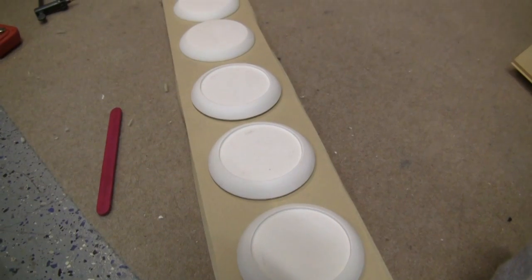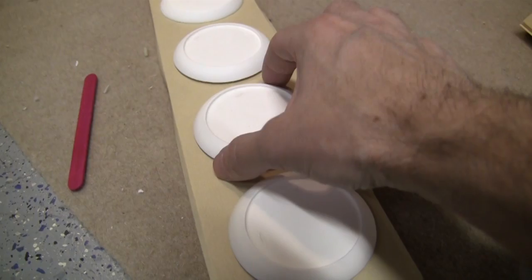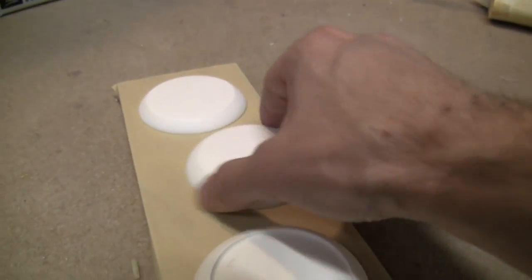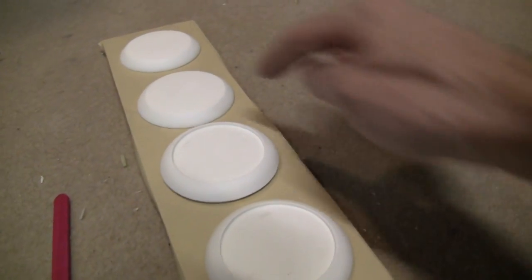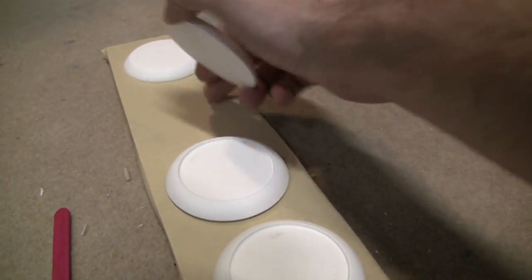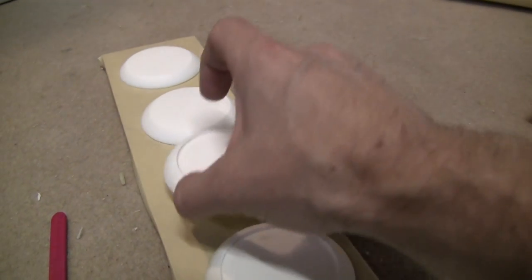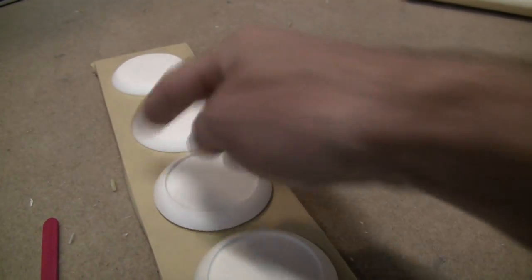The last thing I wanted to show you for tonight is what I'm doing here. I'm getting these pieces ready for primer, and I'm setting them up on top of little pieces of cut-up popsicle sticks instead of having them sit flat on the board. The reason I do that is because when I spray these with primer, the piece will end up sticking to the board, and when I peel it up it will wreck the edges. So when it's elevated just a tiny bit, it makes it so the piece won't stick because of it being wet with primer.